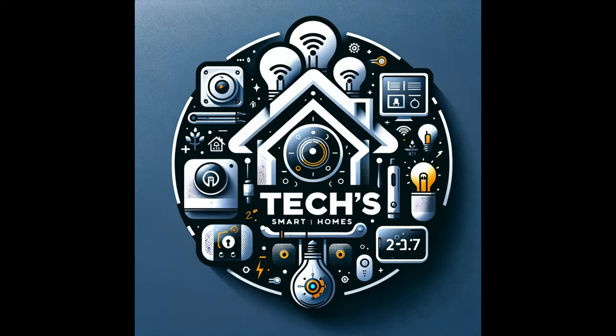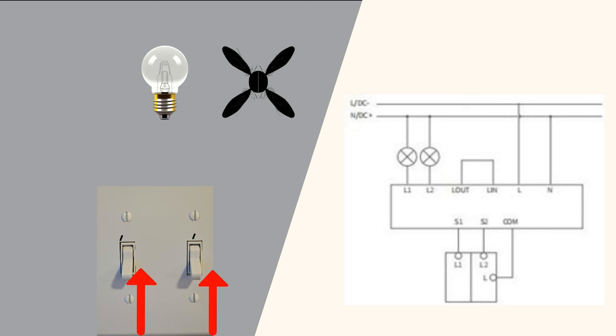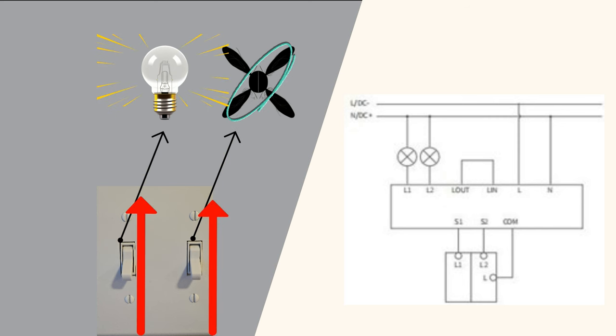Alright tech enthusiasts, let's take a look at how we can wire this and how wiring works. In my example, I have a live wire coming in and two loads going out to the appliances. Whenever I flip the switches to turn those appliances on, the load is then allowed to transfer the circuit up to those appliances and they turn on.